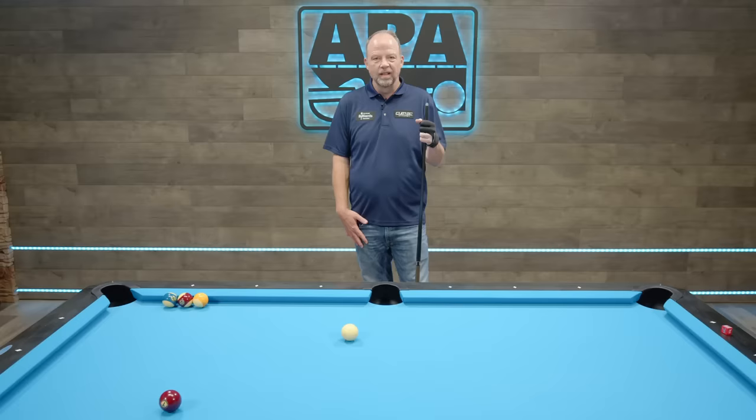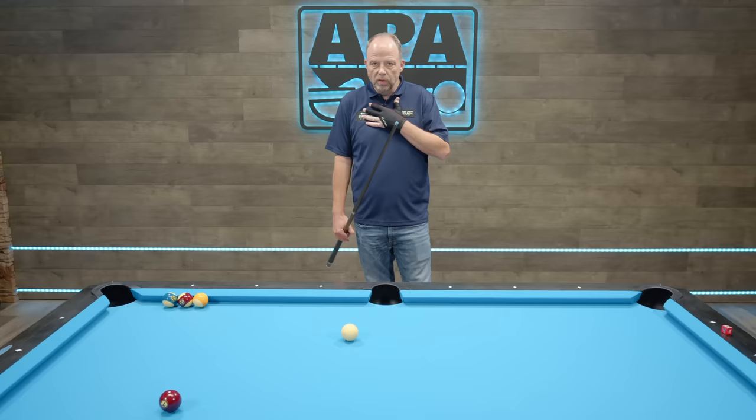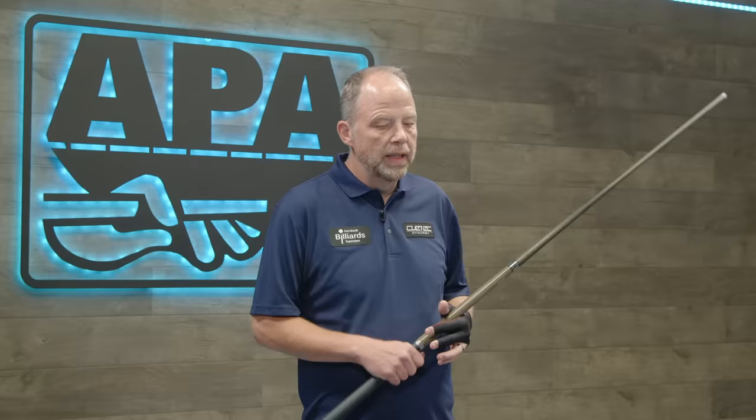Hello again, everyone. I'm Jeremy Jones, and welcome to another edition of The Coach's Corner. What we're going to be going over today is aiming with English — probably the most controversial subject in the game when it comes from one player to the next, even one coach to the next. We went in the last episode about aiming with the stance, and this is going to be essential to aiming with English, at least the way I do it, and I feel like it's the best way overall.